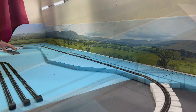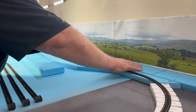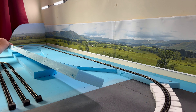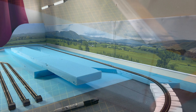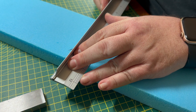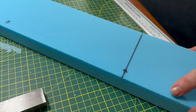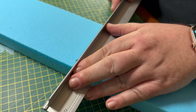Once I had the sections marked on the form I could remove the form from its position on the layout. I then made sure I numbered the sections of form to help me with orientation of the pieces once they'd been cut and when I needed to put the sections of form back together again. Once that was done I took the pieces of form to my work table in order to cut them into the marked sections. Before making the cuts I used a set square to ensure I'd mark the form perpendicular to the back wall as I didn't want the cuts to be at an angle. I could then use my utility knife to cut the form into the sections.